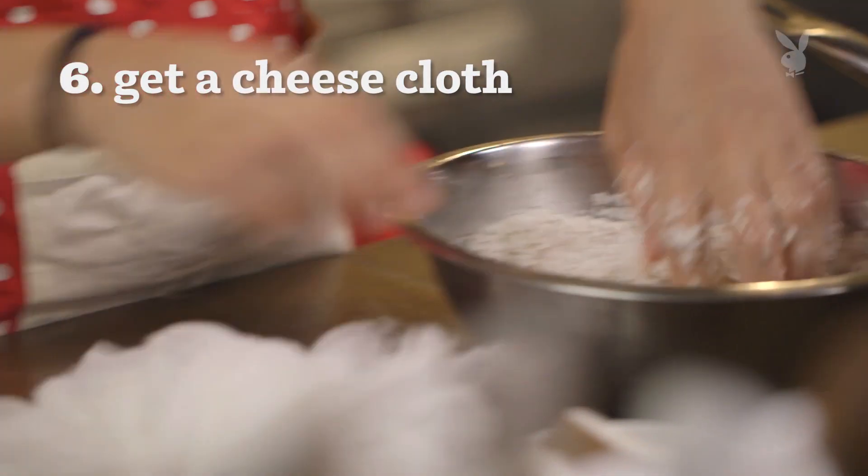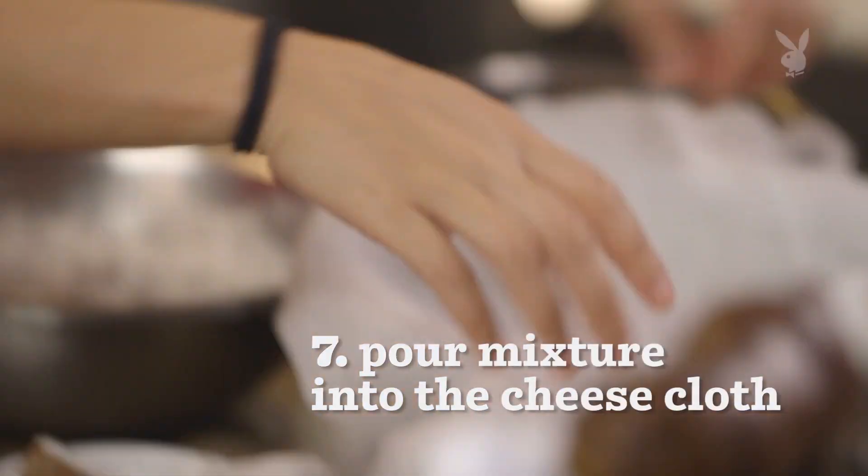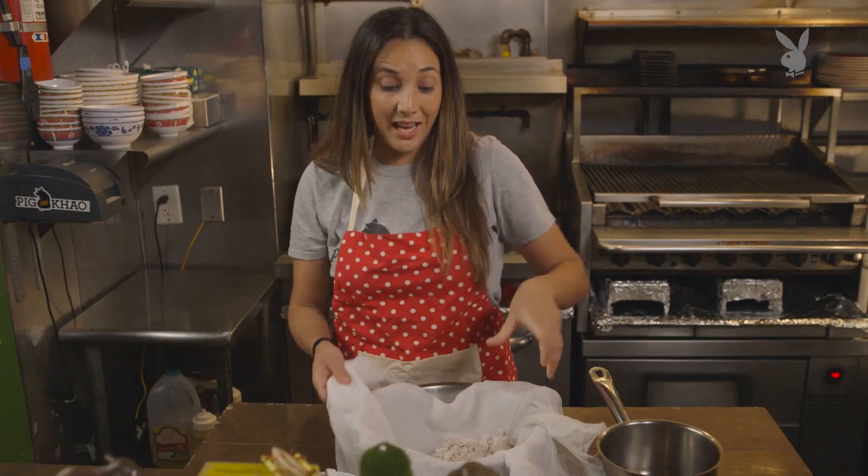The other piece of equipment that you're gonna need is a cheesecloth, and you're gonna use that to strain the milk through there. When you're ready, we take the cheesecloth — you wanna double, triple layer it up. Then we're gonna pour this mixture in there, and we're gonna squeeze out the milk.